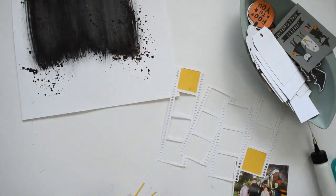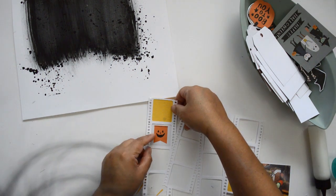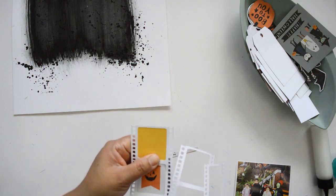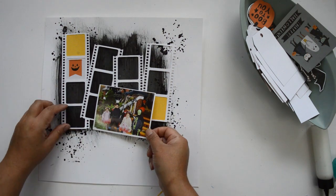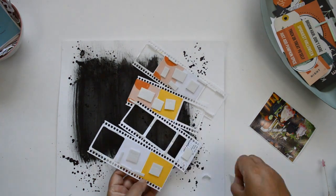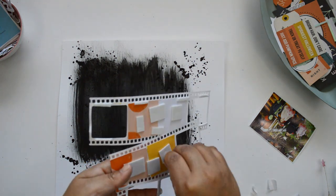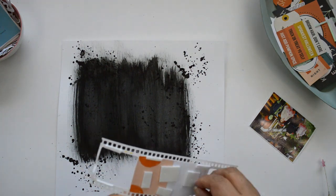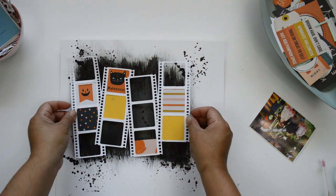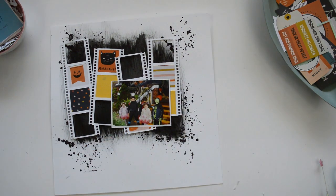I take it off camera to back some of the spaces — you'll see I back very little, because I also know I'm going to add my picture in the middle of the film strip, so there's no need to back every space or waste paper. Once I knew where everything was going to sit and backed those spaces, I added some foam adhesive behind the cut file to create a little separation between it and the background, giving some dimension.